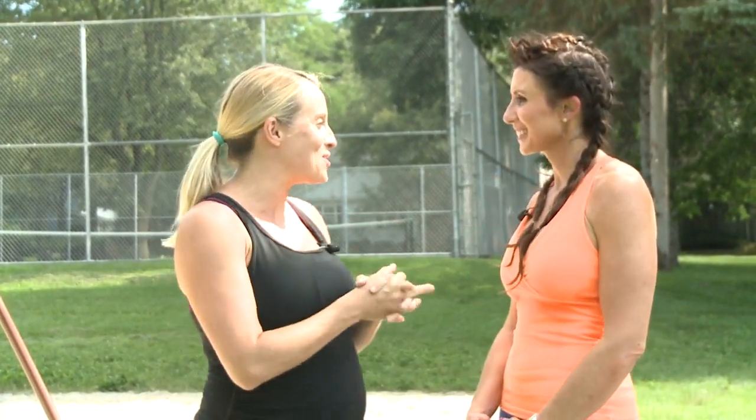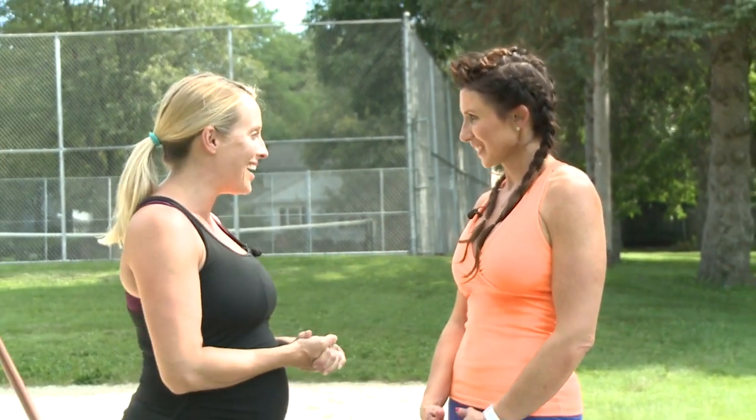The gym isn't the only place to get in a good workout. Today, personal trainer and life coach Allie McGilliams is going to take us through a full body workout here at Norman Clayton Park on Madison's West Side.